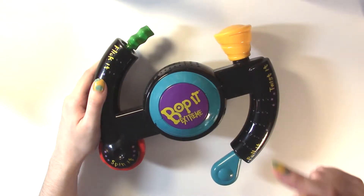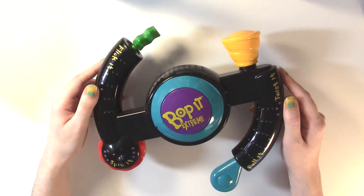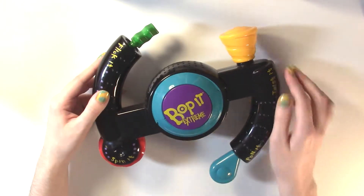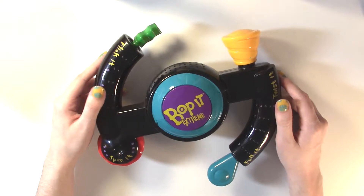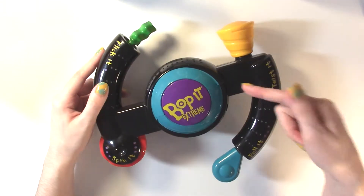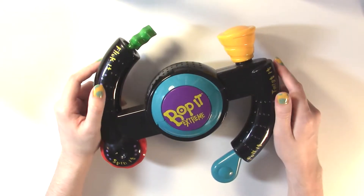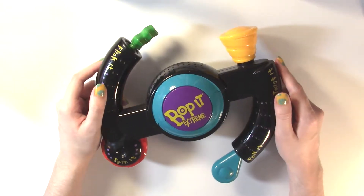With the Bop It Extreme. I don't know if you can still get this, if they still sell it, if they sell a newer version of it — maybe it's white like the new Bop It is, or maybe the old Bop It was white. I don't know. We never had a Bop It, okay? We had a Bop It Extreme. And so today that's what I'm going to be playing, and it's going to be super awesome.